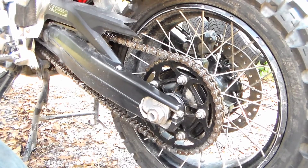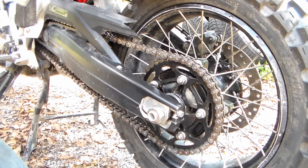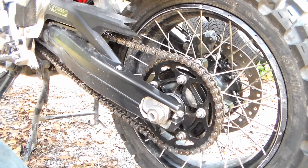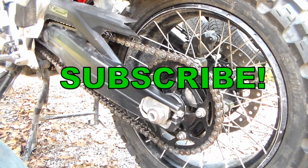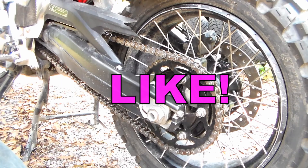Once you see some gunk building up on your chain, you'll know when it's time to give it another cleaning. Very important you do that so that your chain doesn't prematurely wear out and you end up having to replace it sooner than what would normally be necessary. So I hope this video helped you out. If you liked it, please subscribe and hit the video with a like. Thanks for watching.